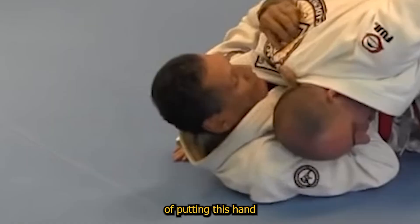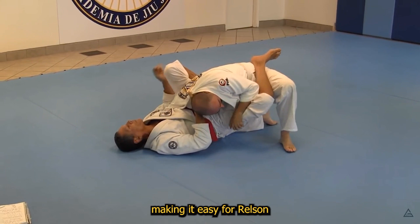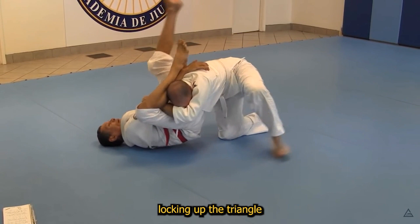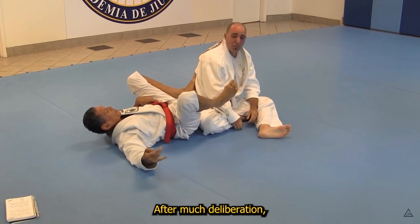Now settling into Helson's closed guard, the white belt is trying to stay alive but makes the mistake of putting his hand on the mat by Helson's head, making it easy for Helson to frame on the head and pass the leg over, locking up the triangle. But over the shoulder, Helson is able to use this control to find an unconventional straight arm lock. After much deliberation and much respect, these two gentlemen complete their roll.